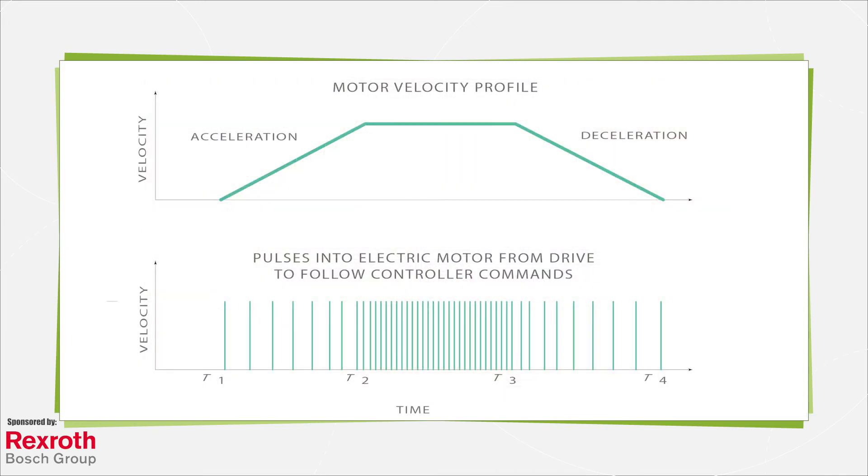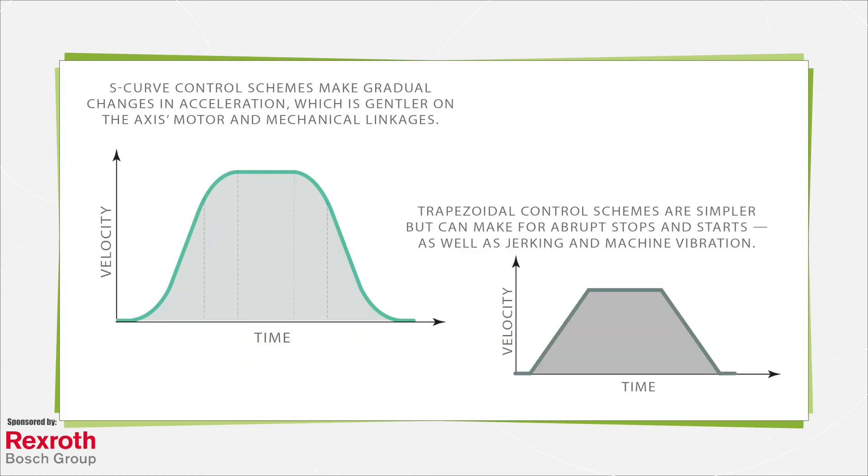Motion controllers in simple applications can run velocity control schemes or position control. The motion trajectory can follow a point-to-point track on a triangular, trapezoidal, or an S-curve velocity profile.